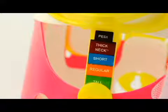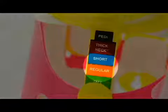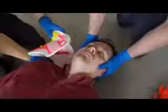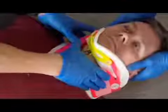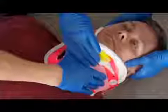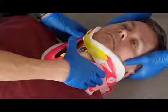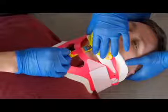If you are unable to decide the best position, leave the occipital support in the regular, short position. To apply the C-collar, slide the pre-sized occipital support behind the patient's neck with the mandible support in the lowest unlocked position. Center the mandible support under the patient's chin so that their chin does not extend past the edge of the mandible support. Fasten the hook and loop fastener loosely.